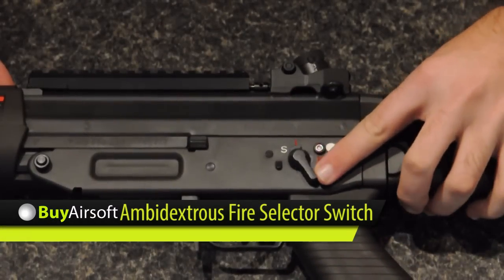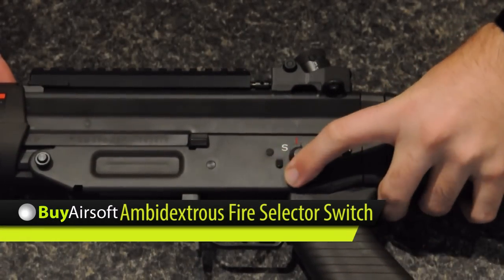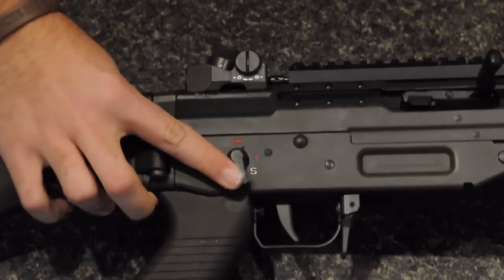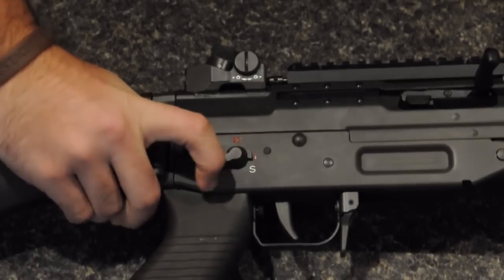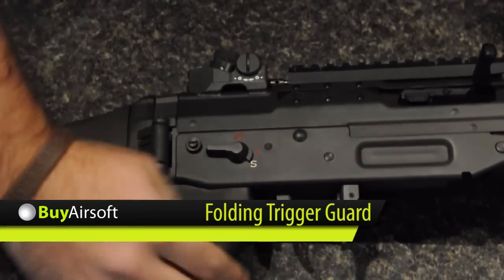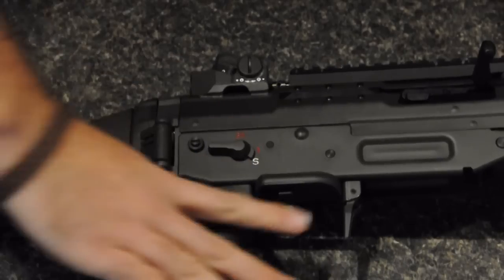The SG-550 features an ambidextrous fire selector switch that can be easily manipulated using either hand. A folding trigger guard allows the operator easy access while wearing gloves, and is suitable for right or left handed shooters.